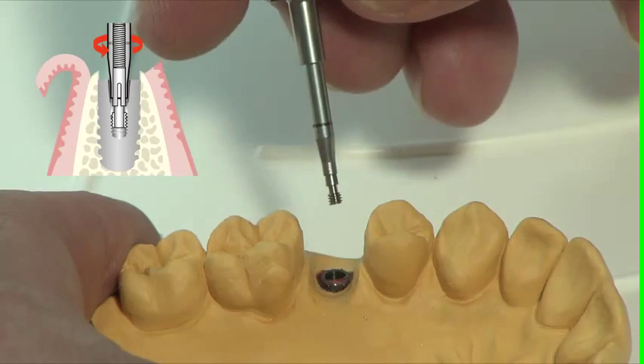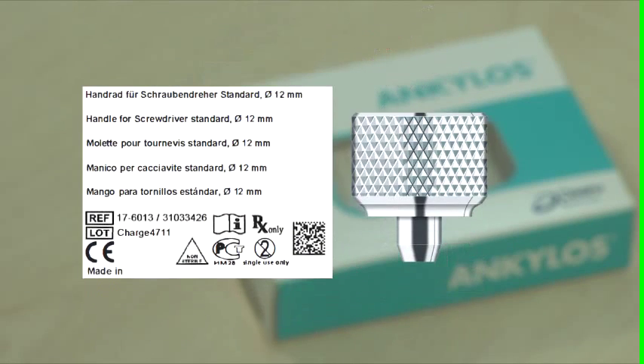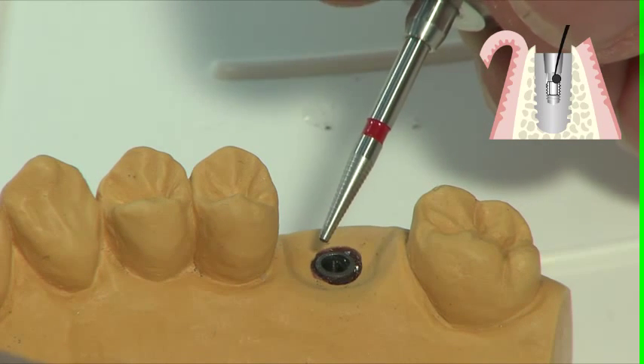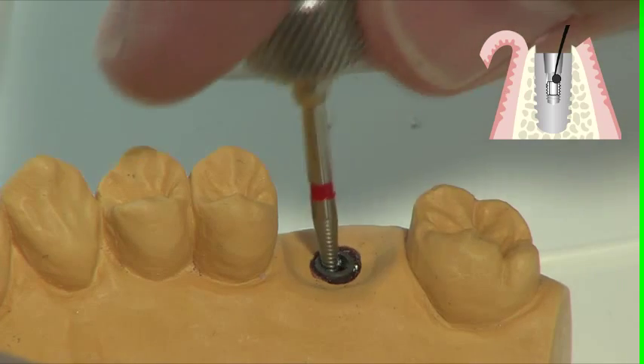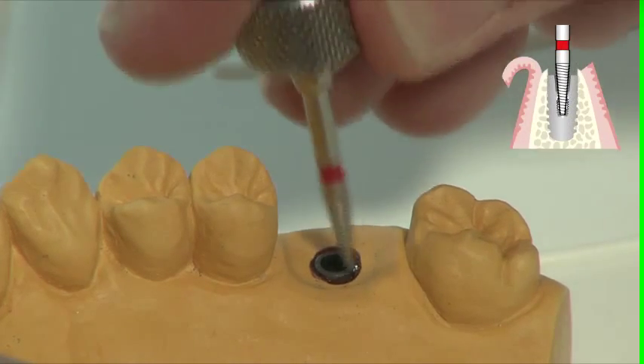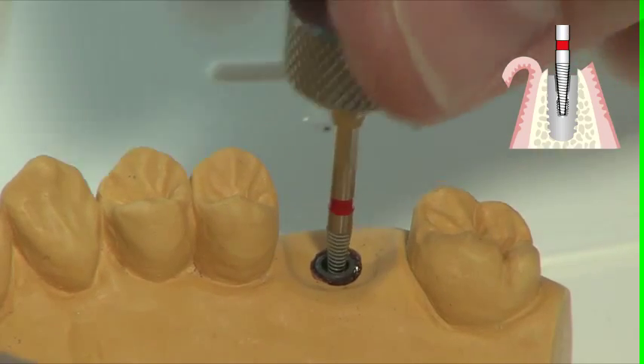If only the threaded sleeve is located inside the implant, the unscrew instrument which is operated with the handle for the screwdriver insert should be used next. Locate the opening in the sleeve, push the instrument into this opening and turn counterclockwise.